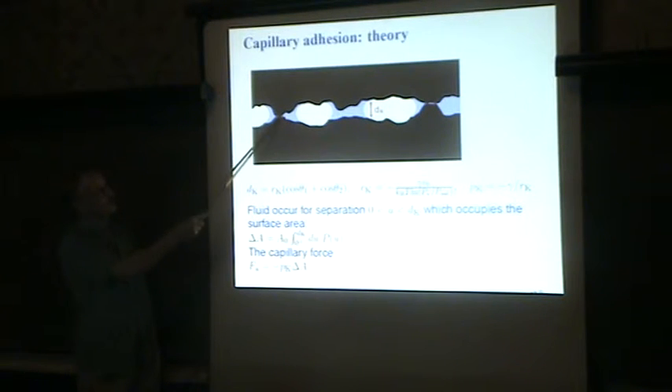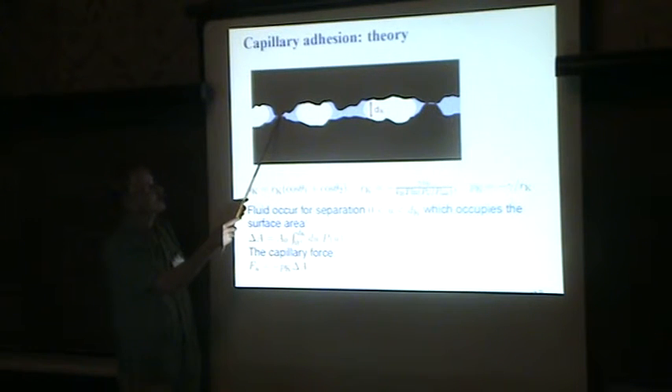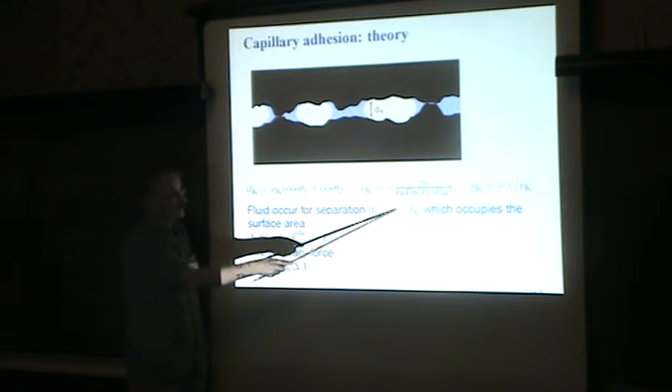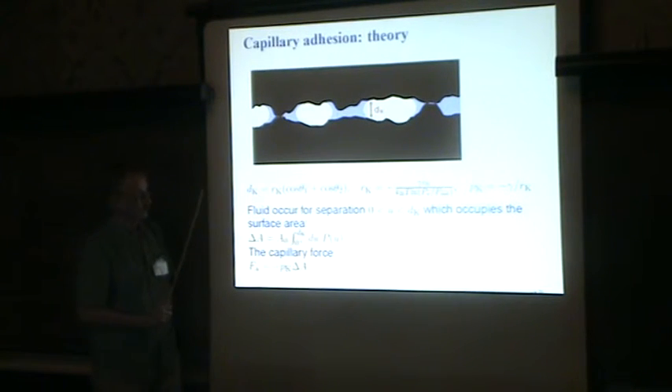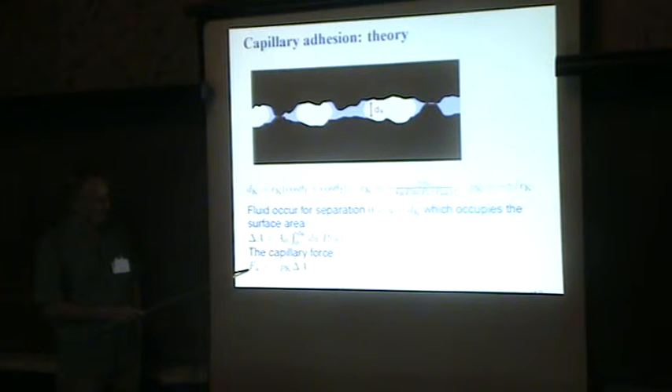We need to know where we have fluid at the interface. The separation of the surfaces must be larger than zero — because if it's zero I have solid contact and cannot have liquid — and smaller than the Kelvin length. Everywhere this condition is satisfied, I put fluid. I can determine that area by integrating the probability distribution of surface separations from zero up to the Kelvin length. Then the capillary adhesion force is given by this negative pressure times the area where I have the fluid.